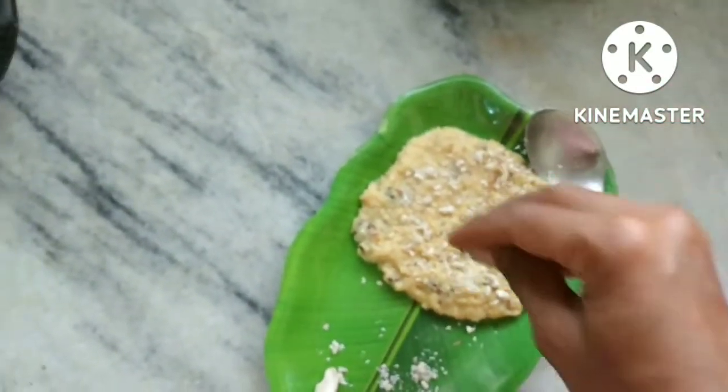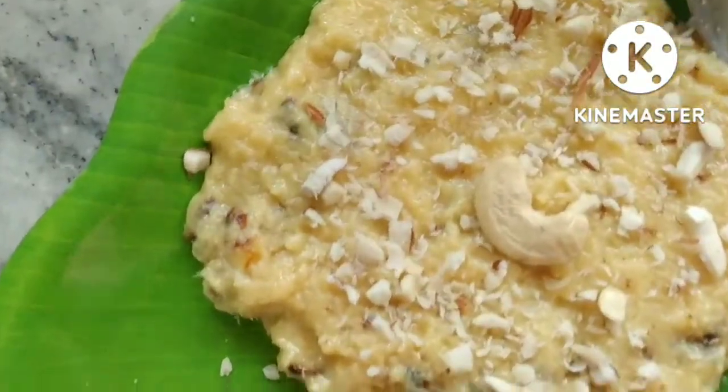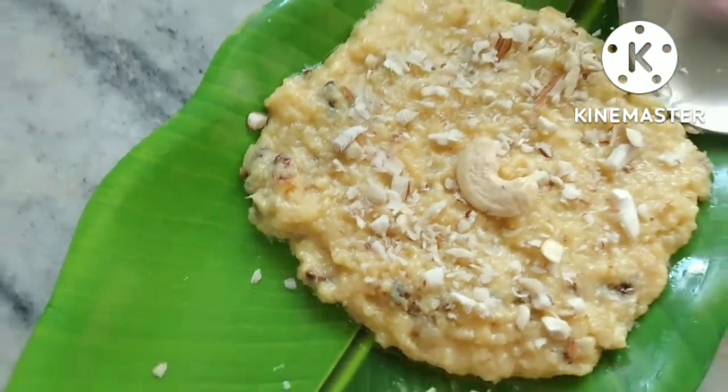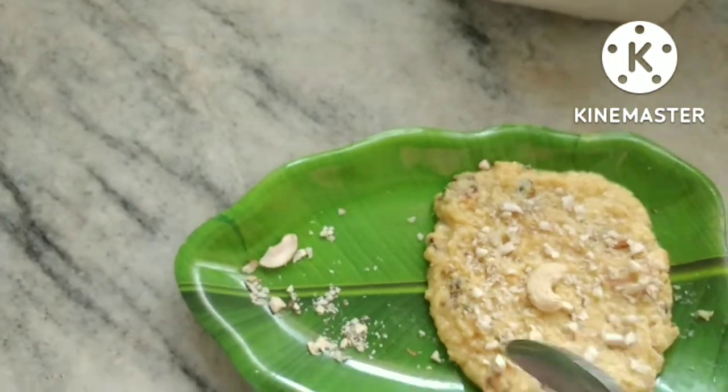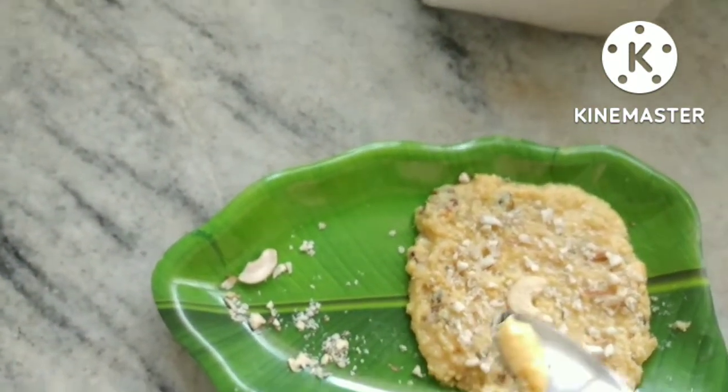Let's put the bowl over here. I will show you how to eat your food.